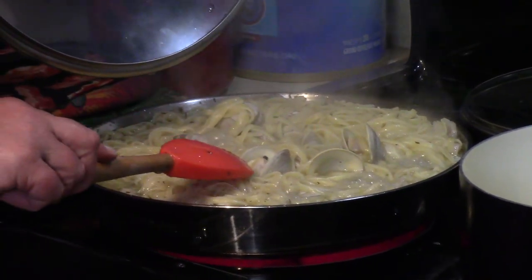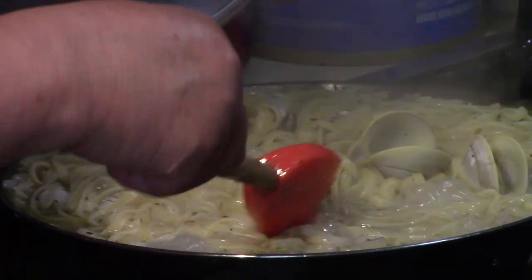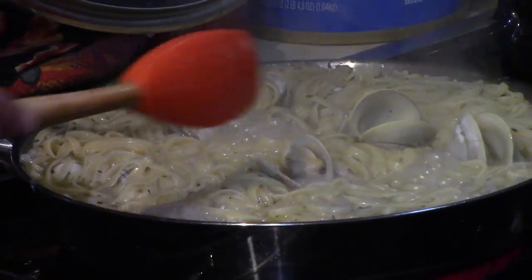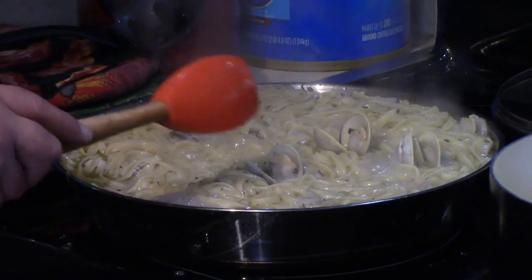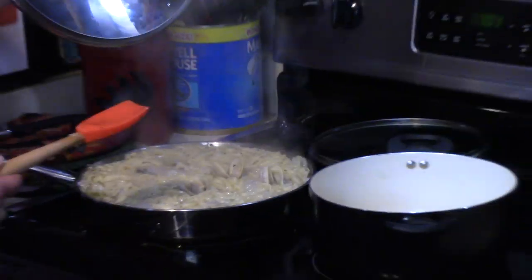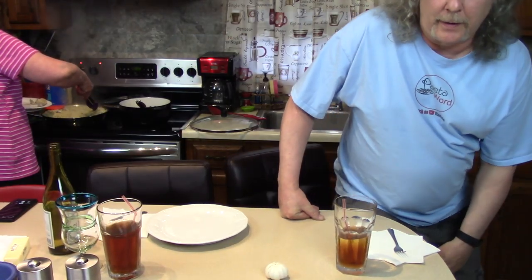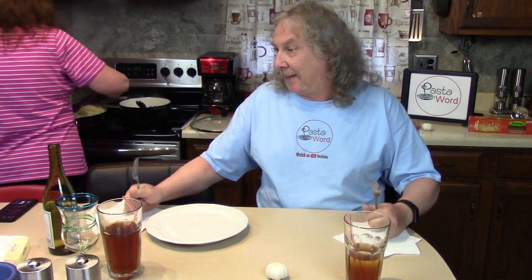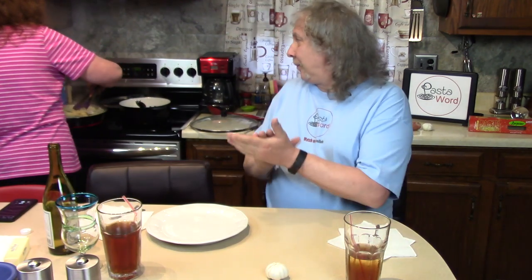You can see nice tender little clams in there as they start to open up. I'm gonna lift them out onto a plate so we can get the spaghetti on the plate and top it with the clams and some butter. Should see how it smells from here!